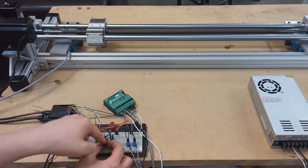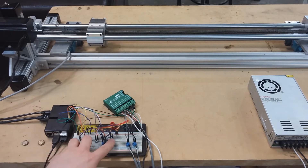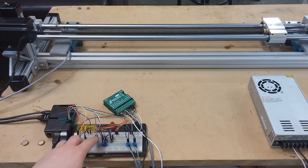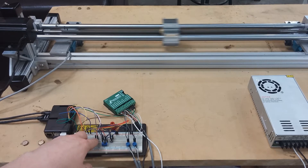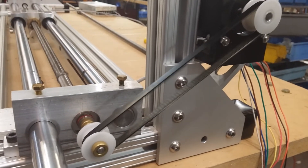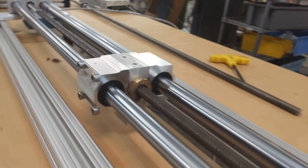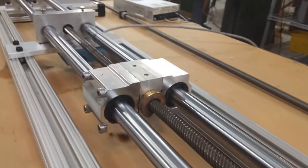Now I'm going to move it to the faster mode. This is the maximum speed of the carriage in this project. This is the pulley drive system — it's going from the stepper motor to the lead screw via a drive belt. And right now it is in the automatic mode.